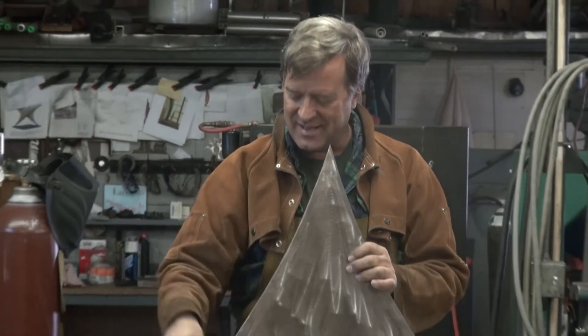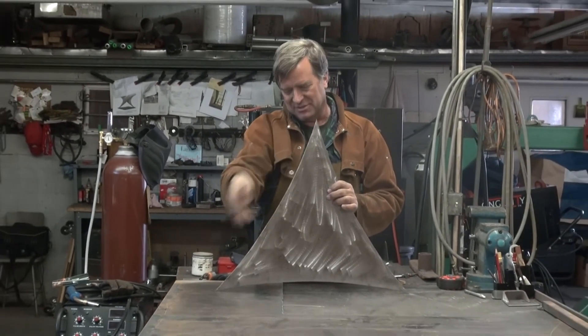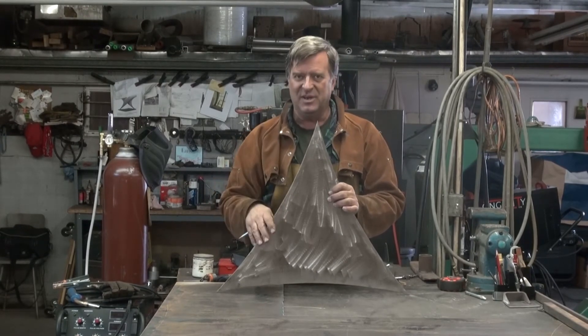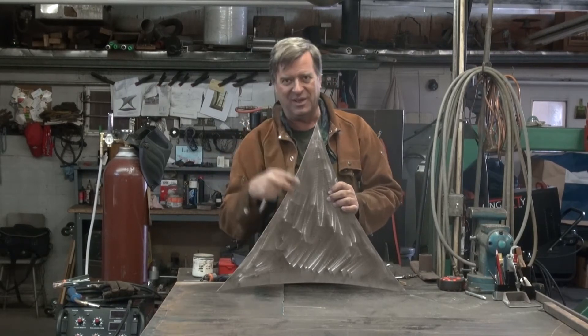When I make the skin that goes from this triangle to the next triangle, now I've got a place to end it here and end it on this side. Then I just make all these little skins — all these little sections — all the way around. Weld them all in, weld them in on the bottom, weld them in on the backside, grind everybody smooth. It should turn out nice and smooth and flowing all the way around.